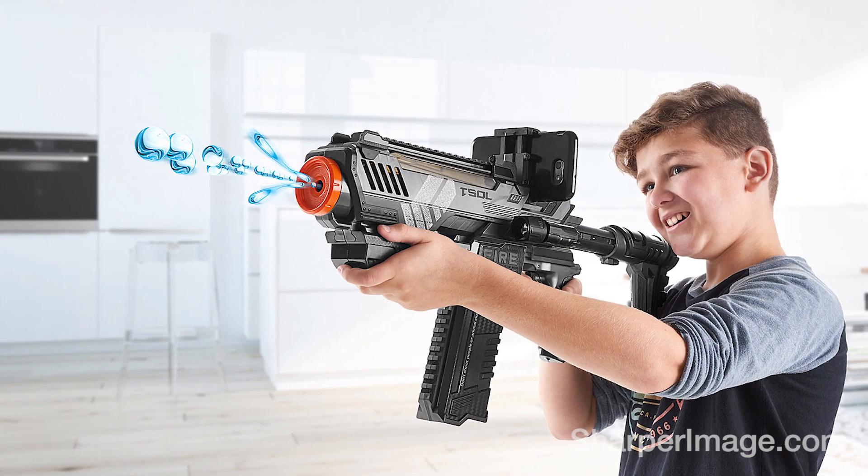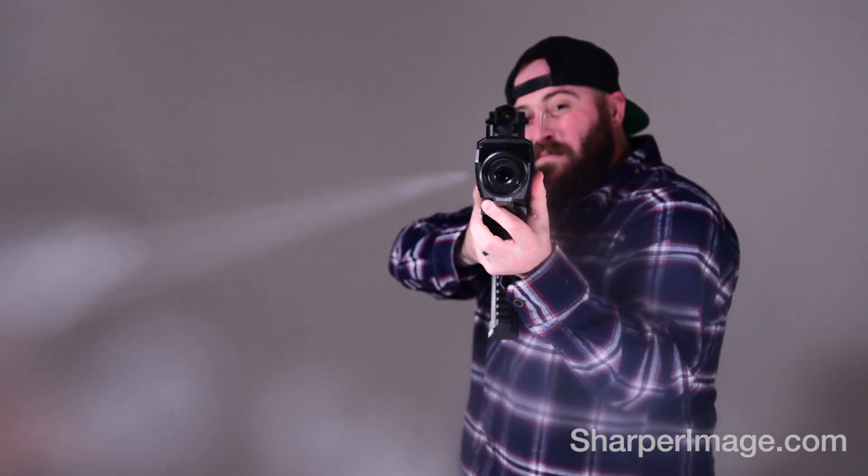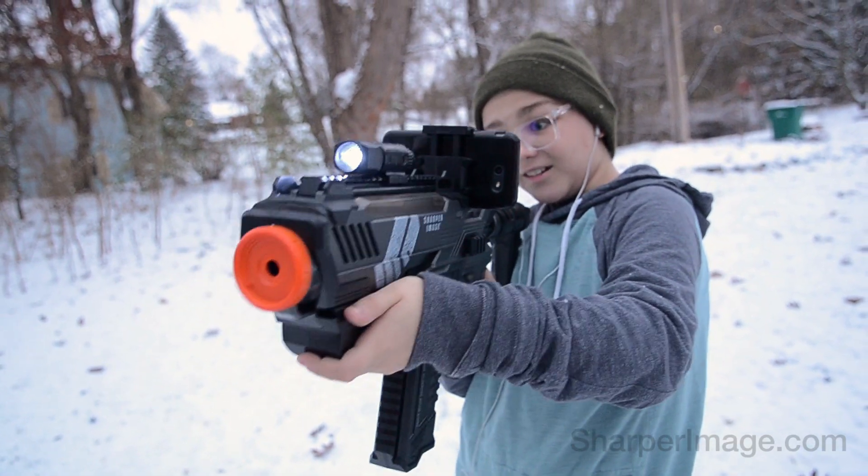The Virtual Water Pellet Blaster from Sharper Image. This precision target shooting toy is unlike anything you've fired before.